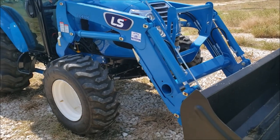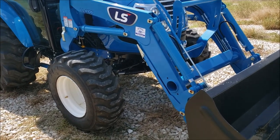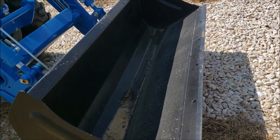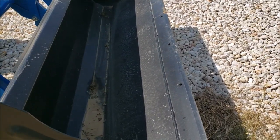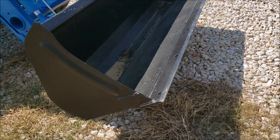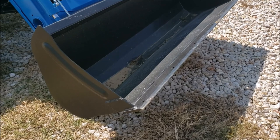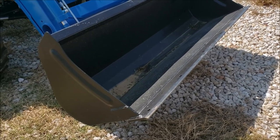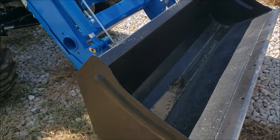One thing I noticed on the loader: the smooth bucket it comes with now has pre-drilled holes on the bucket edge. You can put bucket teeth attachments on there, or you can put just another smooth edge on there to keep from wearing out your bucket. That was something new I noticed.